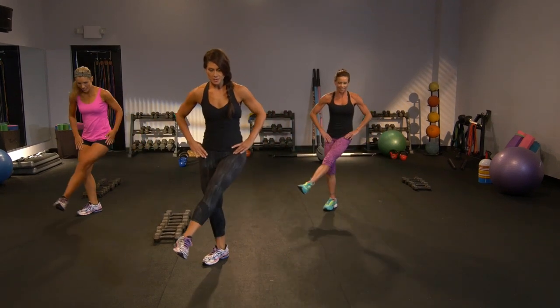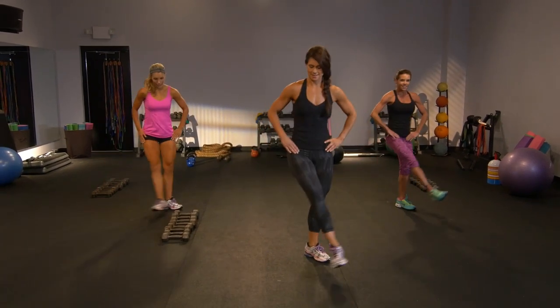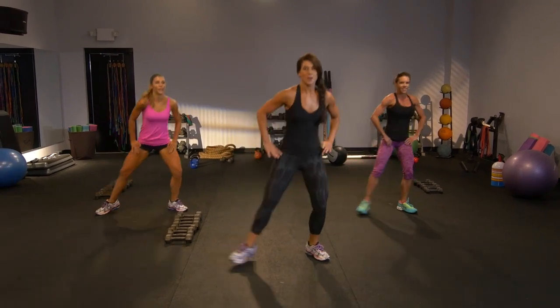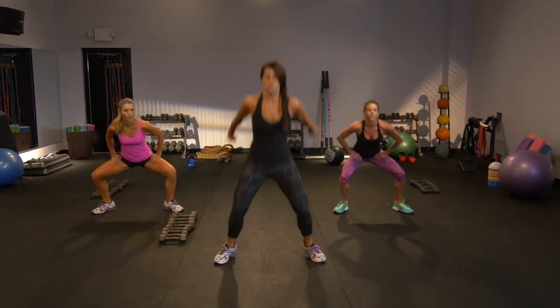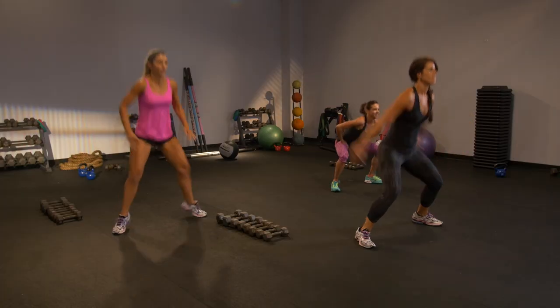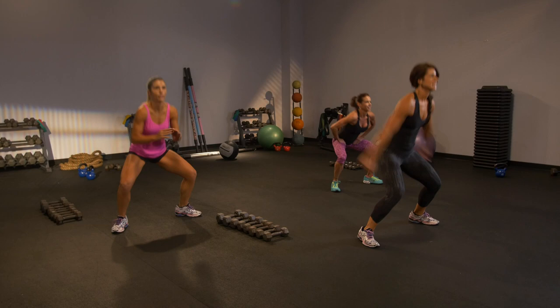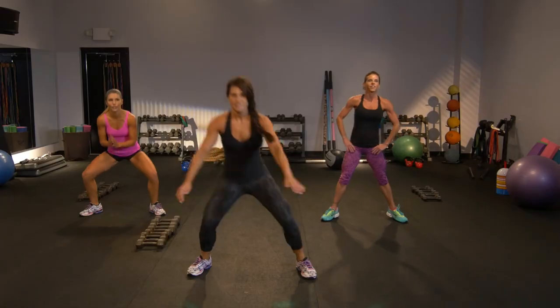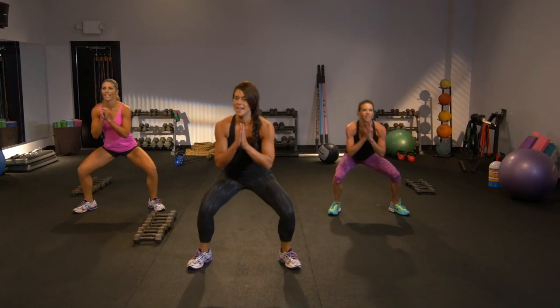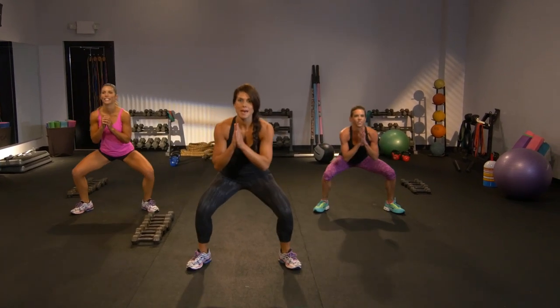Bend, sweep it — inner thigh again, all angles. You see a theme here. You can stay here or power — so scissor it. Right, left. You got four. Slow it back down. So sweep. You wanna do it once more? I know you don't want to, but let's do it — we'll be happy that we did.